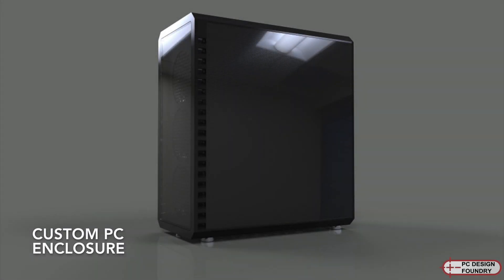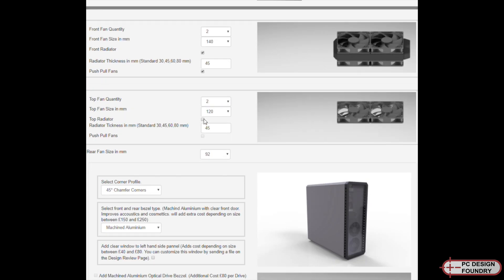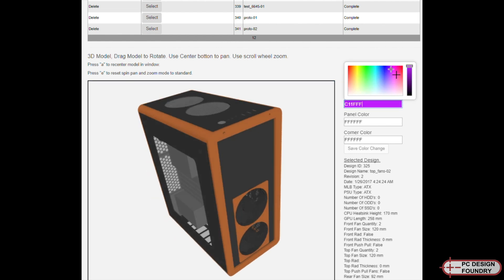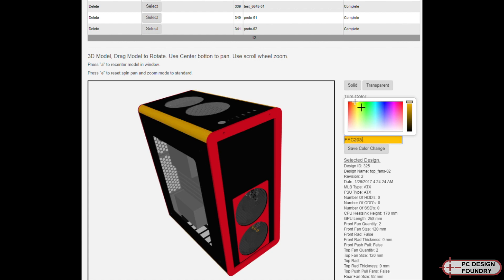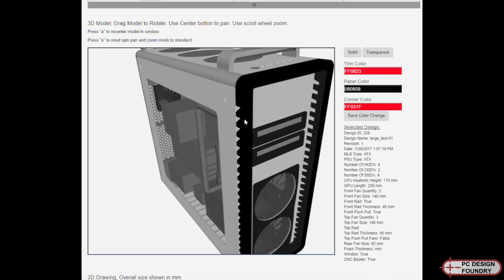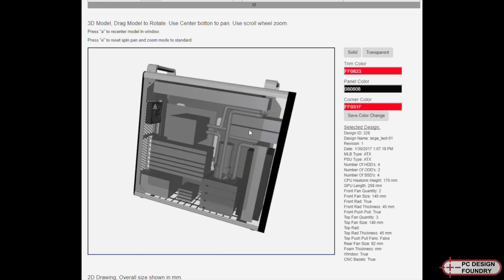Hi everyone. I'm starting to make fully custom-built PC enclosures from scratch. I've developed a website where you can customize the enclosure exactly to your needs. This ties into a CAD model that allows me to adjust the overall size or any details, and a standard framework that I've developed that allows me to make it in my workshop.